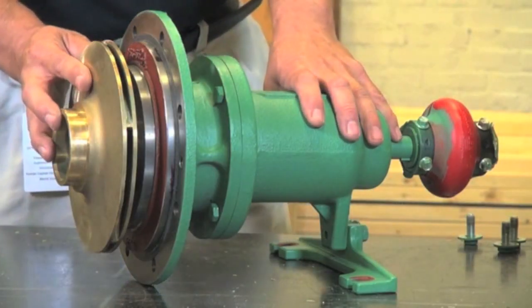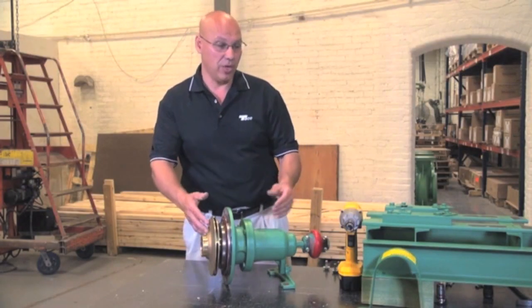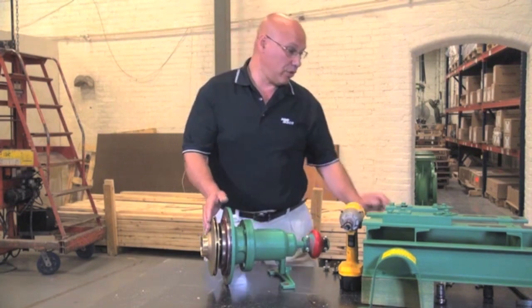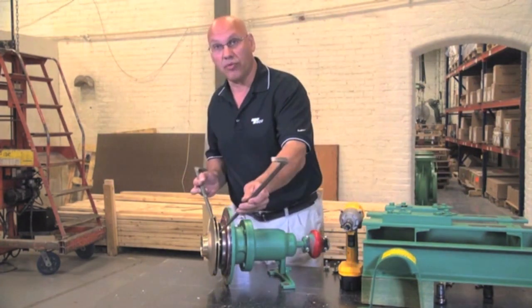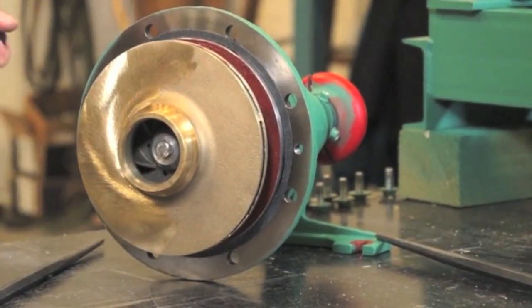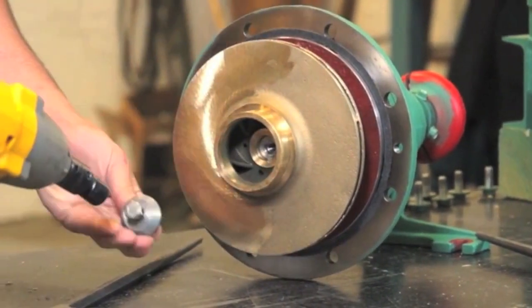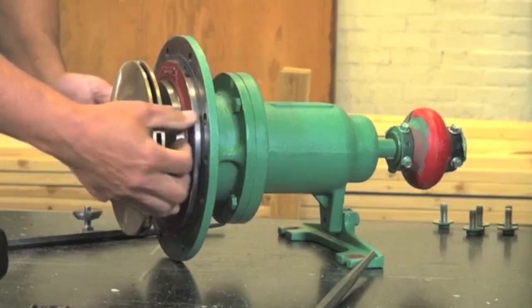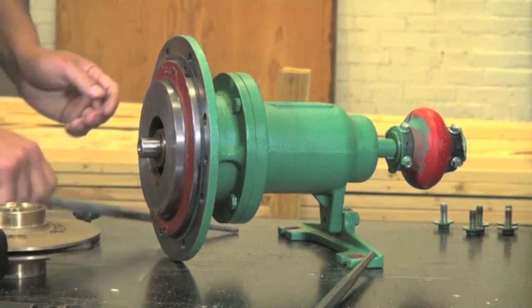The first thing we're going to do is remove the impeller. Now depending on how long it's been in the system it can be hot. If it is hot then we'll use a couple of pry bars to remove it. Remove the impeller bolt, and again if the impeller is hot just remember to use the pry bars.